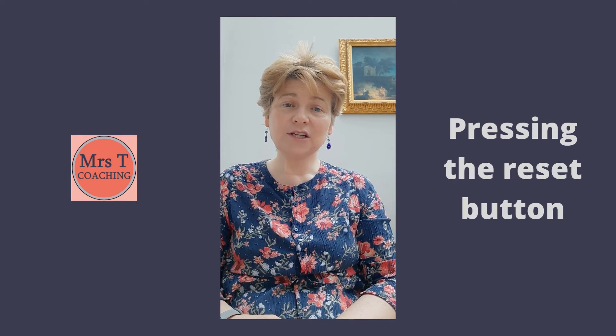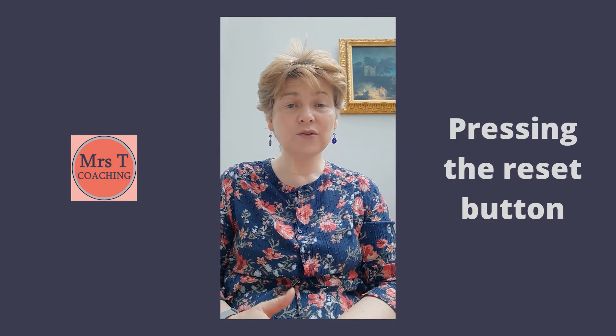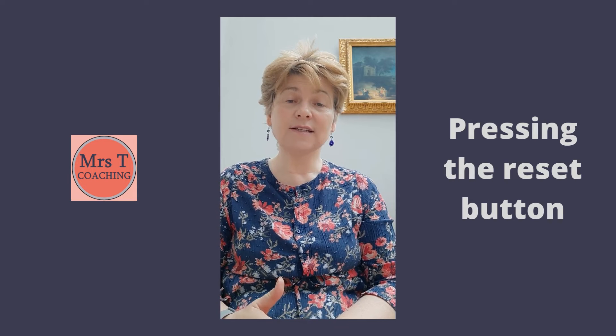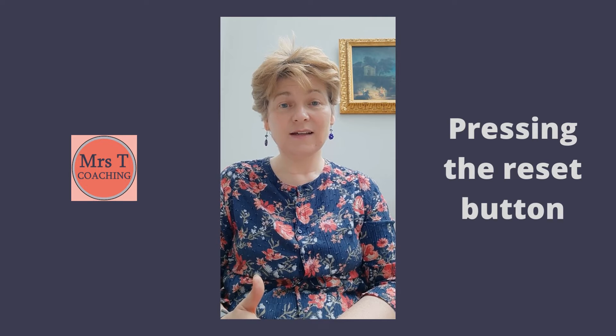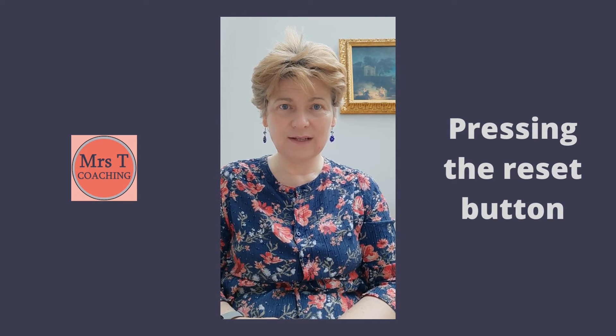You can bring your attention to the chest area and notice if your chest maybe rises as you fill your lungs with air, and if it falls as you exhale.